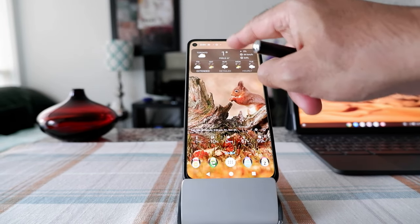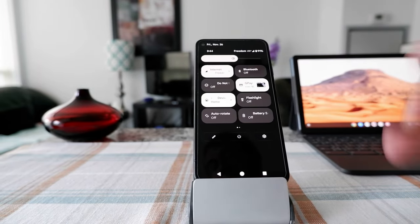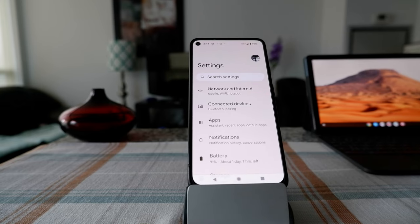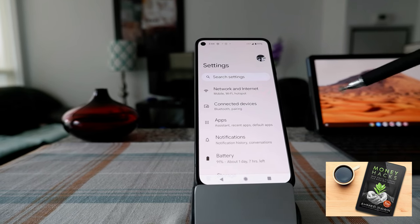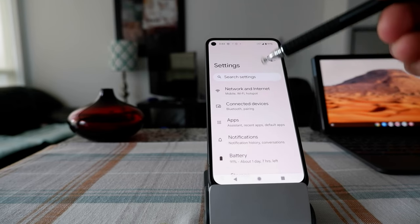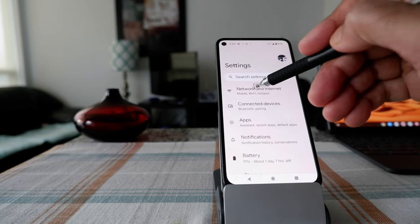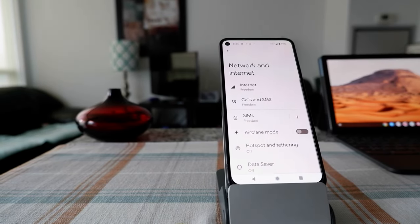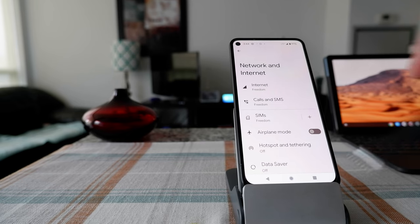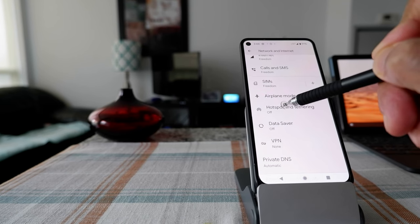The first thing you're going to do is go to your phone settings. Click on the settings button here, and you'll see a few options. You're looking for Network and Internet — Mobile, Wi-Fi, and Hotspot. Hotspot is what we are looking for. Once you click on that, you can see hotspot and tethering is off, and you want to turn this on.